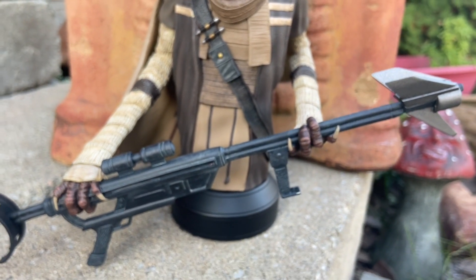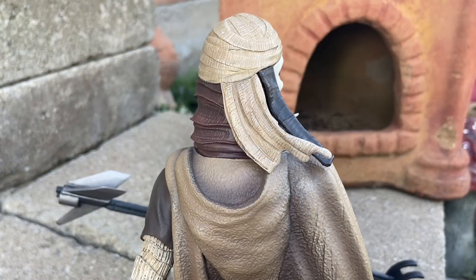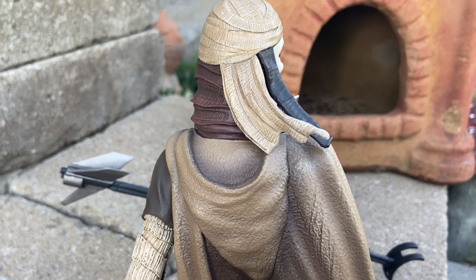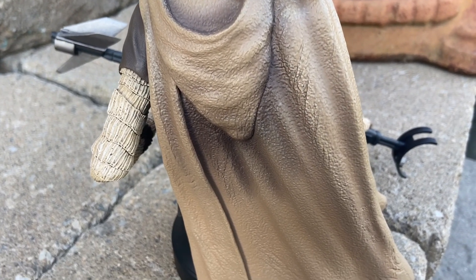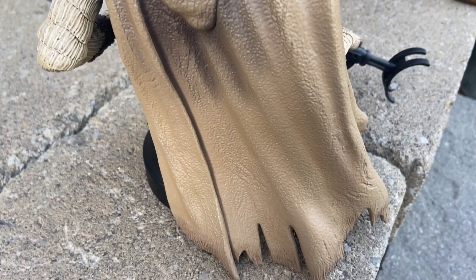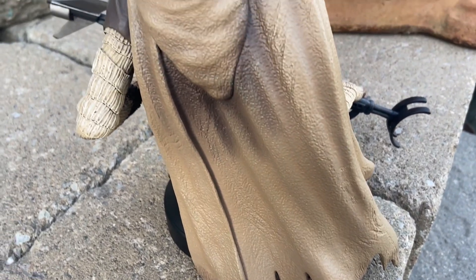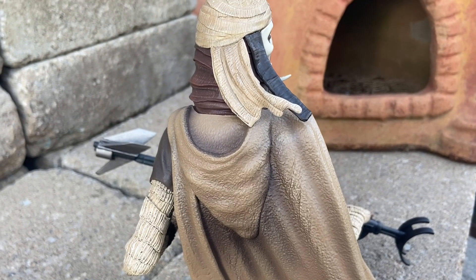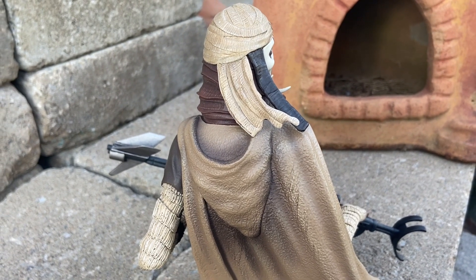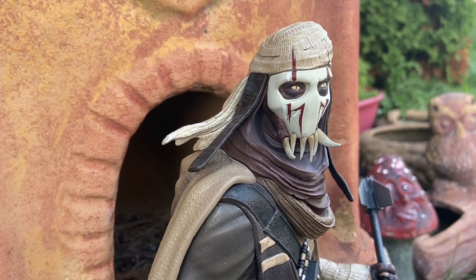You guys can see a nice shot there of his staff weapon. I'm sure there's a technical term for it which some of you Star Wars gurus will drop in a comment below. I'm just marveling at this thing — isn't that beautiful? That's the back of it as well; it's got the weathered cape there. That looks great. Gentle Giant has done it yet again. This is a beautiful piece, a must-have for Star Wars fans and Grievous fans as well.